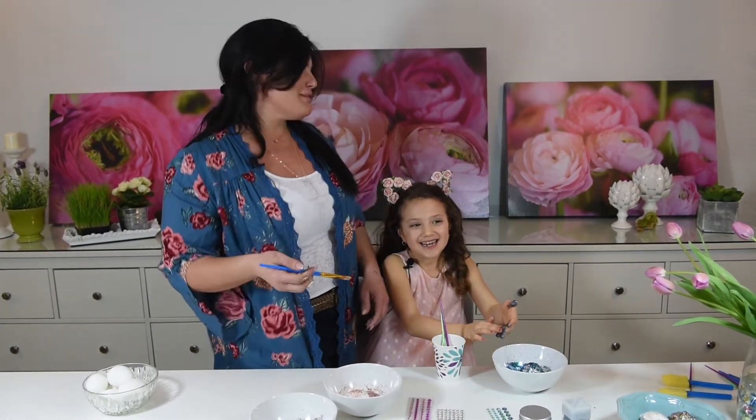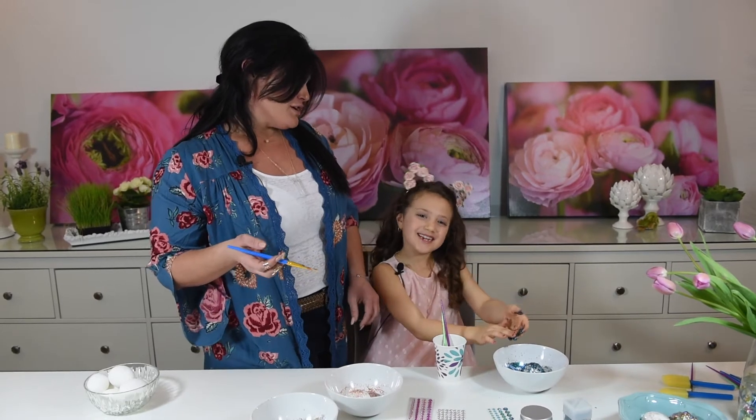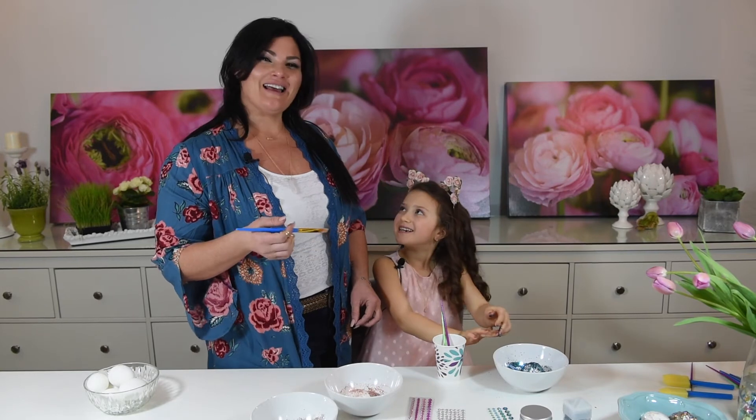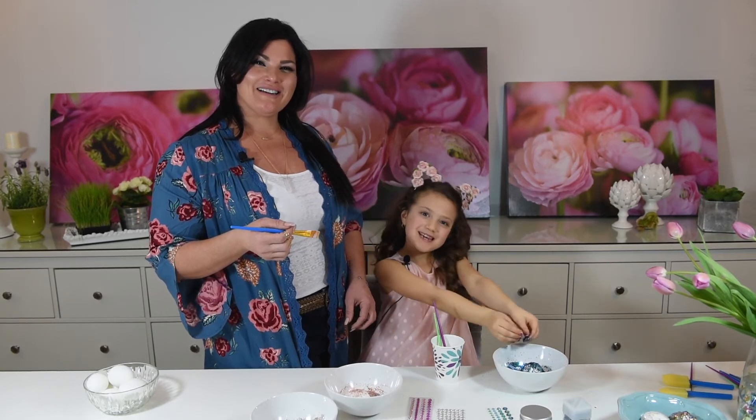And hit the notification bell, so then when my mom makes another video you'll know. Thank you! Happy Easter! Happy Easter!